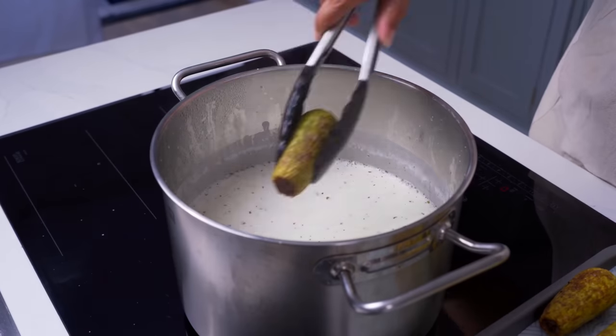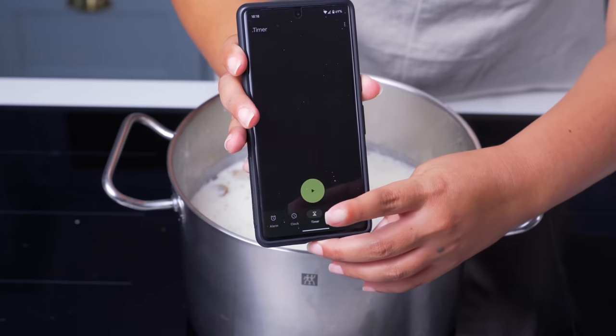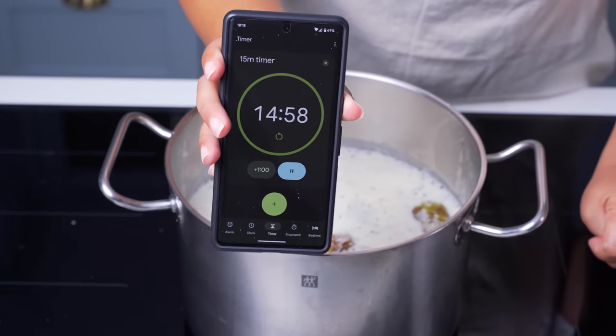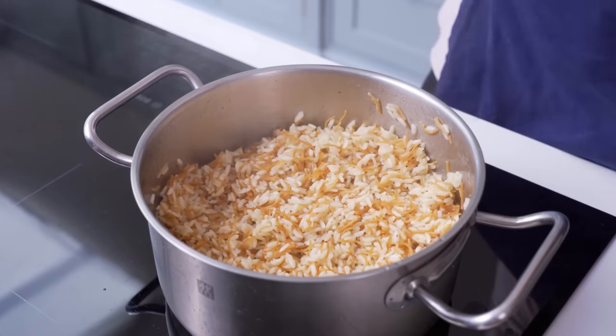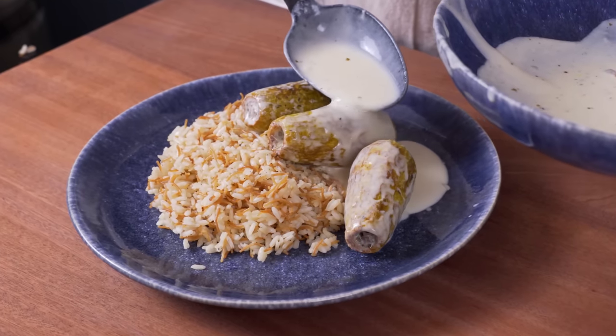After that, you should carefully place the courgettes into the pot and let them cook in the sauce for about 15 minutes. While they're simmering, let's make the number one Middle Eastern rice dish — vermicelli rice — which is perfect for soaking up saucy dishes.